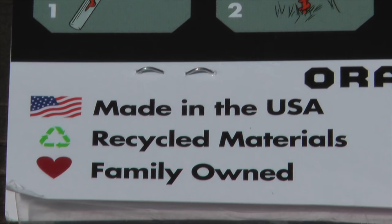Notable features of the product are: they're made in the USA, they're made from recycled materials, and they're a family-owned business.